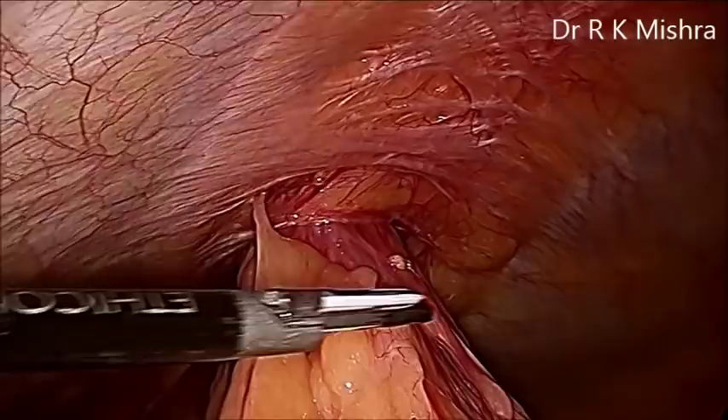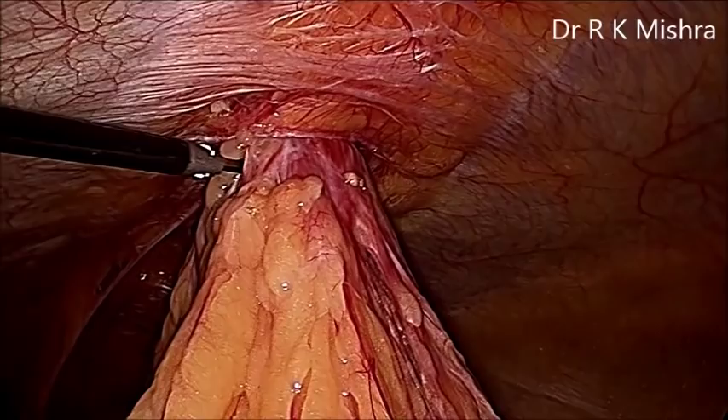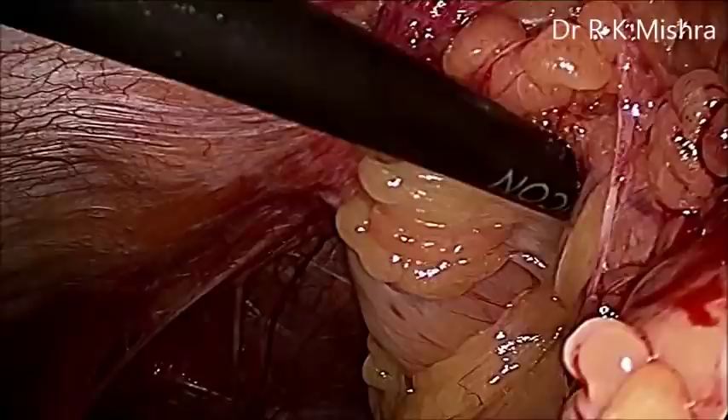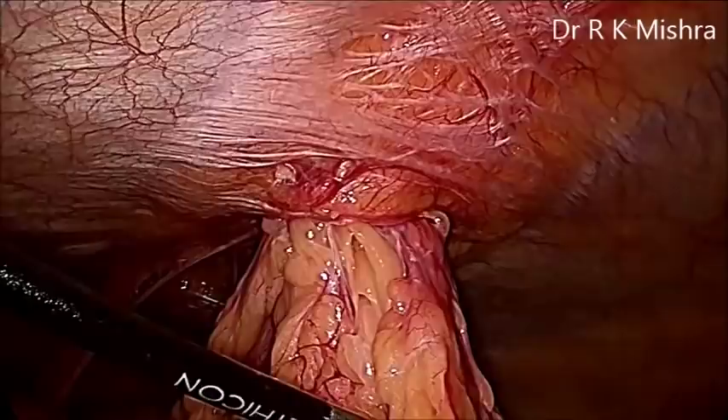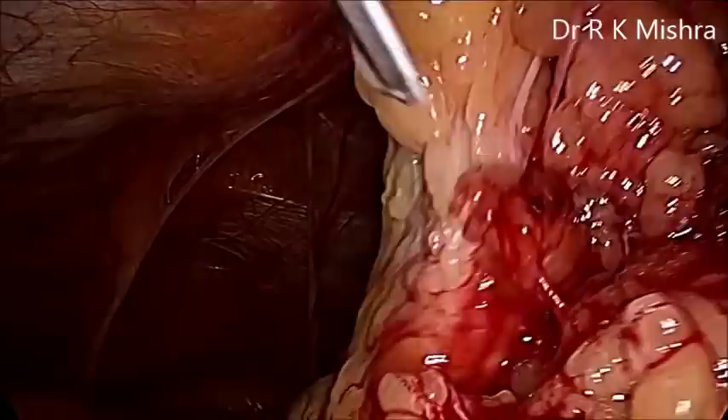It is very simple because once the omentum is there, you have to push it and try to reduce it. Although it is already incarcerated, so slowly the reduction of the content of the sac is required. You can take a small sponge on the left hand and try to press it down with the finger. Gentle blunt dissection can be performed. If required with the harmonic, you can dissect some of the omentum also, so that once the neck is released, the remaining fat will come out.